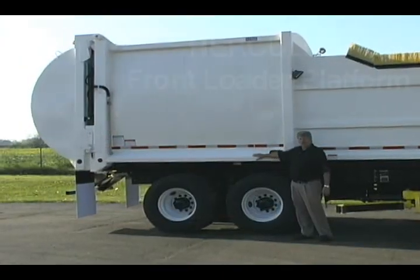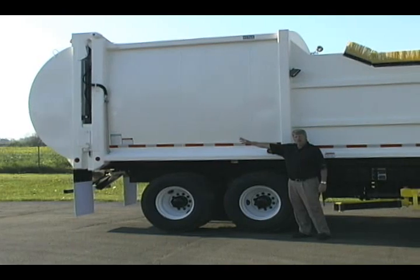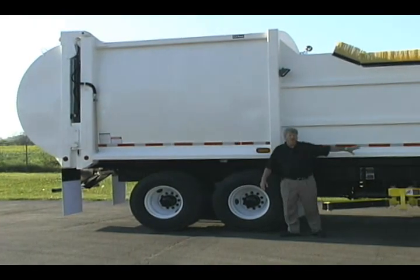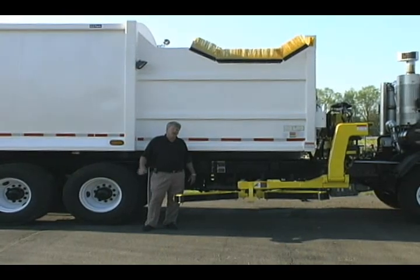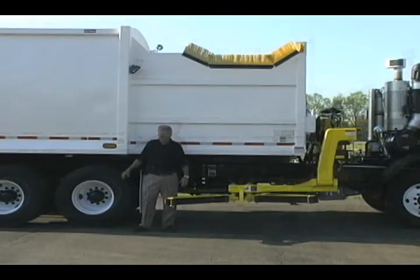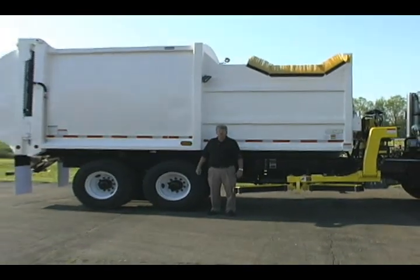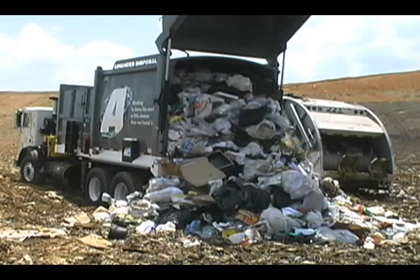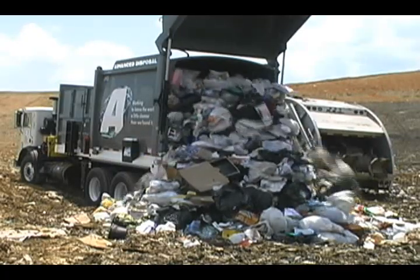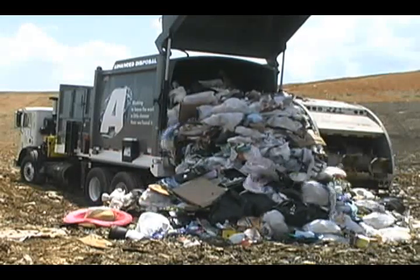It's the same body structure, the same tailgate, the same locking mechanism, and also the same cylinders providing high compaction and full eject capability at the landfill. What this means is higher payloads — up to a thousand pounds per cubic yard — more time on the route, less time going back and forth. And when you get to the landfill, you'll really appreciate the fact that this is a full clean eject. The driver never has to leave the cab in order to eject the load at the landfill.